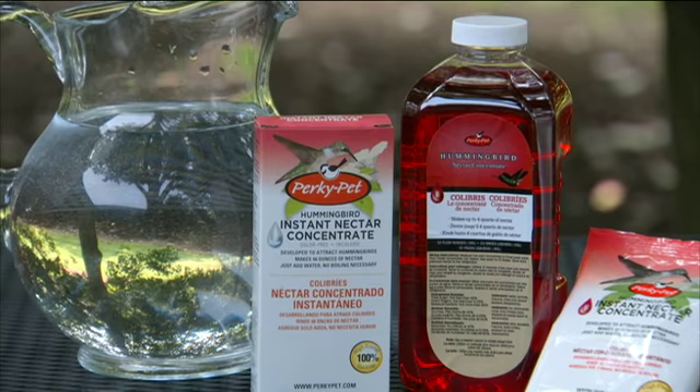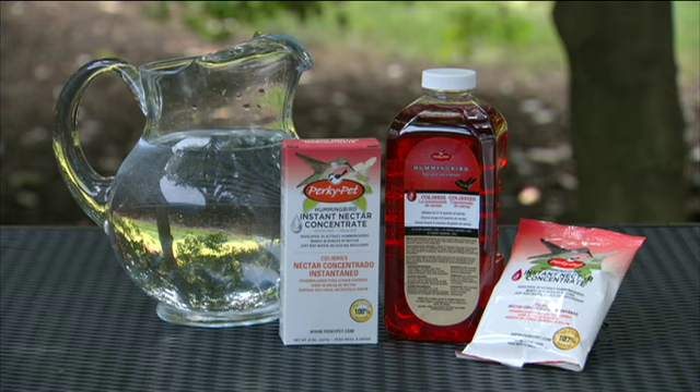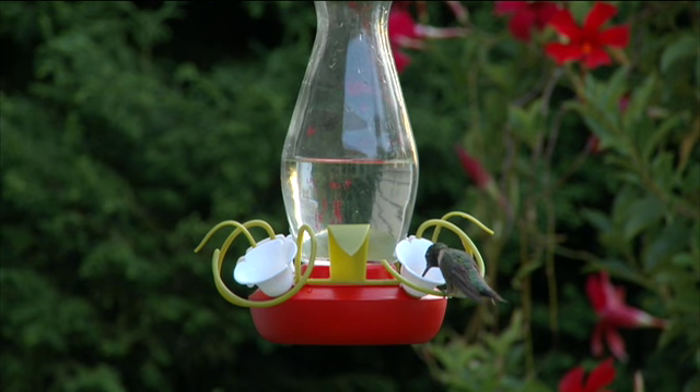To complete your hummingbird feeding needs, Perky Pet provides a wide variety of hummingbird nectars. The funnel fill feeder is an attractive, practical way to enhance your hummingbird watching experience that makes filling your feeder quick and easy.